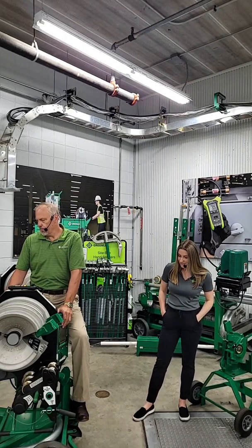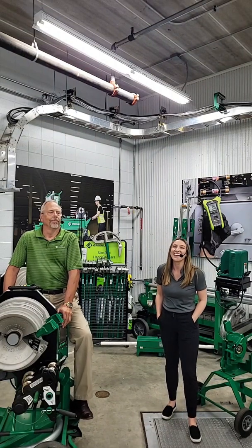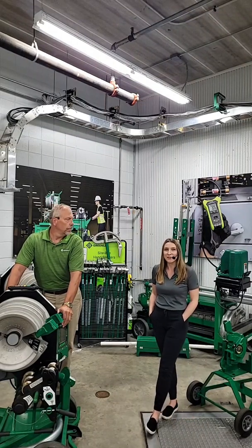Another question that came in: can you bend 4-inch stainless steel conduit? With the 881, you can bend 2.5-inch and 3-inch stainless steel rigid conduit.